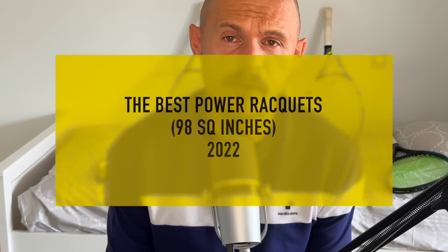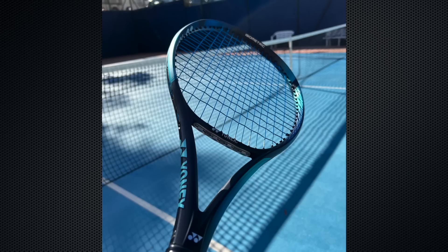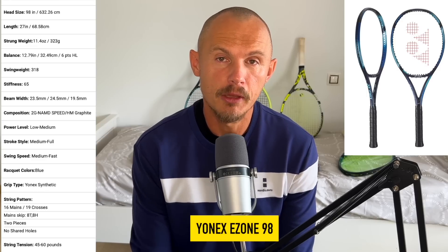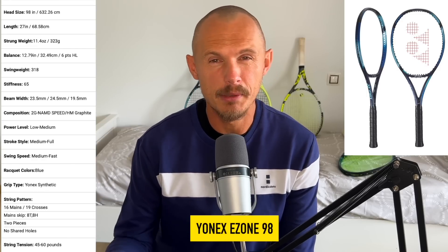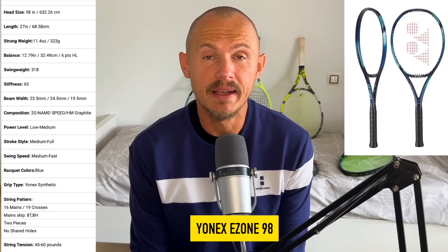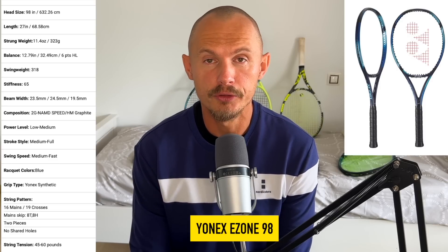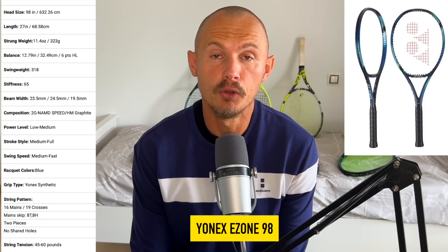When looking at 98 square inch power rackets, it's a little bit the same story. The E-Zone 98 was the most impressive racket in this category — very solid power, good control, better control and a little bit better comfort than the 100 square inch version. I think many players will love the E-Zone 98. Some pros tried to switch to it — Kokinakis, Shapovalov, and so on. They have since gone back to the V-Cores or the Aarons, but this is a very solid performer and probably the best E-Zone 98 since the DR 98, which is still one of those icons that a lot of players look for.